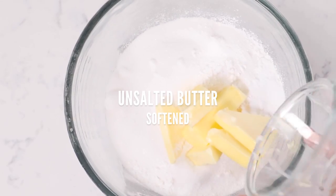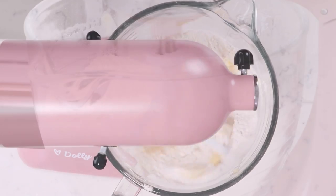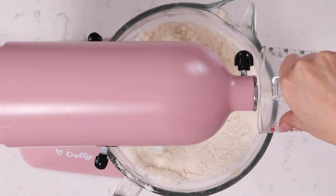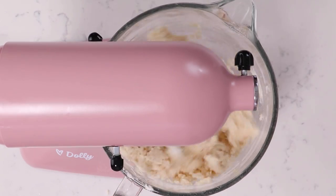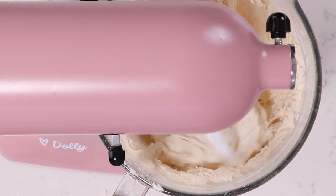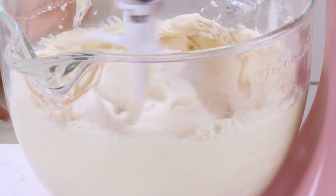And six ounces of softened unsalted butter. Then we're going to mix that on low speed until the mixture resembles a coarse sand. Now we're going to slowly add in our milk and oil mixture and bump the speed up to medium, or speed one on your Bosch mixer. We're going to mix for two full minutes — this is going to develop the cake's delicate structure and give you that delicious buttery flavor, so make sure you mix for the full two minutes.